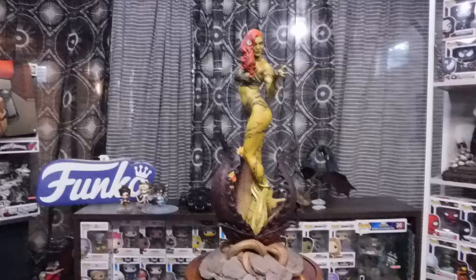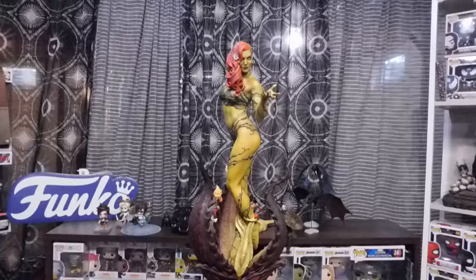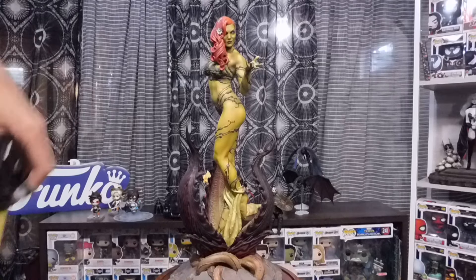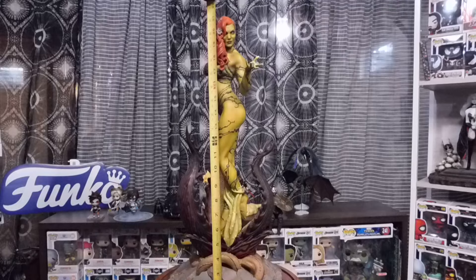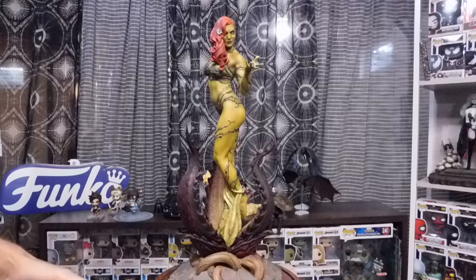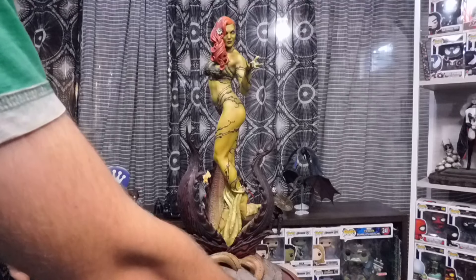This thing is made out of polystone. Now this thing is huge. I can't remember how tall it's supposed to be, but let's find out for ourselves. This thing all together is about 22 and a quarter inches, and the base is about roughly around 11 and a half to 12 inches.